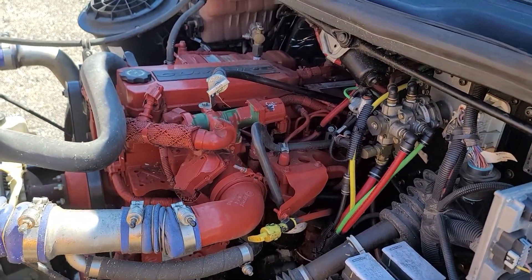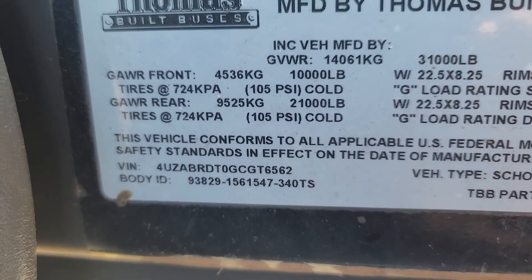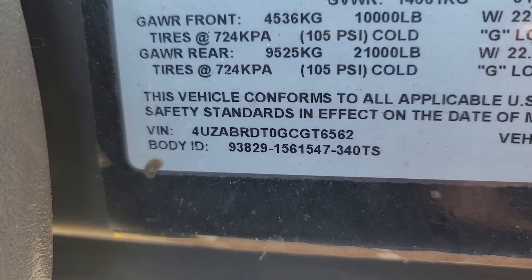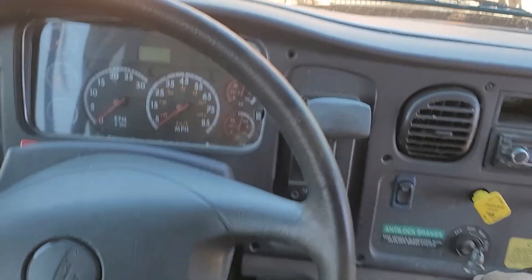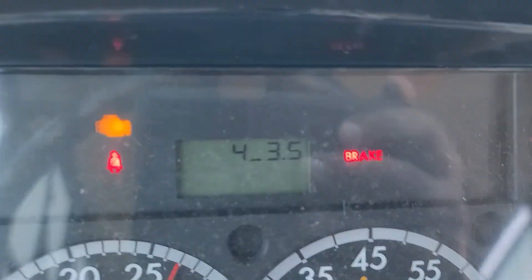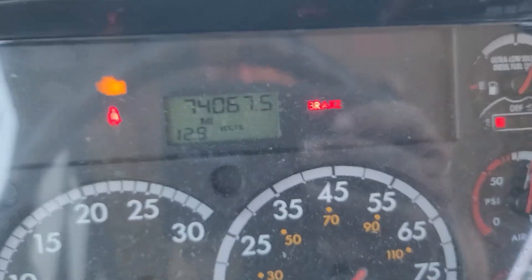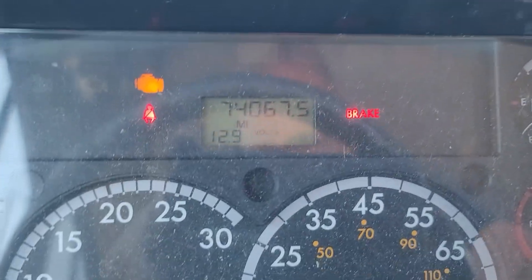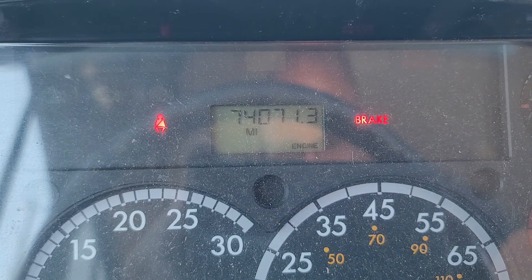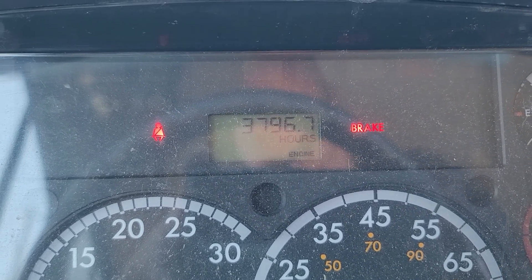I'm gonna jump inside and start it up. This is the VIN of the bus, in case you need to look that up for anything. We'll show you the mileage here — 74,067 miles. And we'll click through and show you the hours: 3,796 run hours.